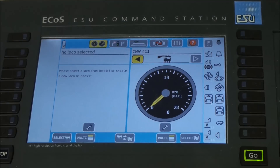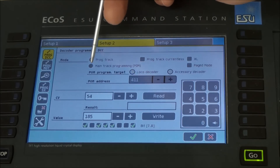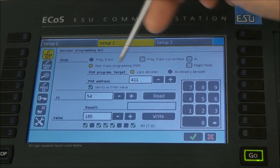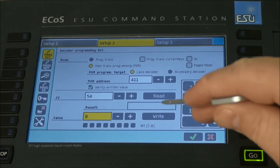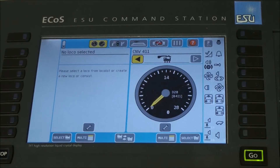With the locomotive on the track, press the setup button on the ECOS, then go to Setup 2. You want to make sure you are set for main track programming, that the locomotive number is correct, and that you are changing CV54 with the value set to 0. Press the right button, and once that is complete, hit the green check. The point is to set CV54 equal to 0.